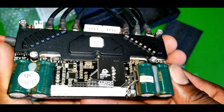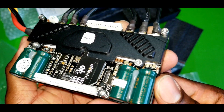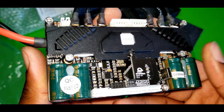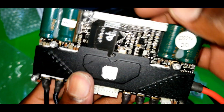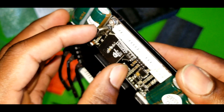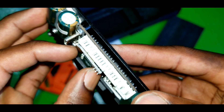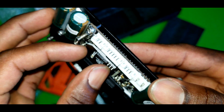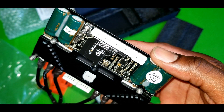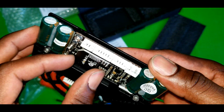And here is the beloved FOCBOX Unity — look how shiny and crispy this is. Very nice build quality. And this is a Bluetooth module connected up top; this allows you to connect your FOCBOX Unity to your phone or the computer for configuration.